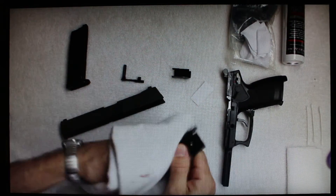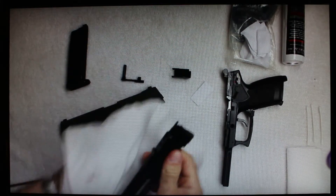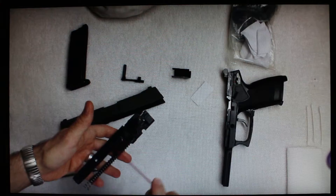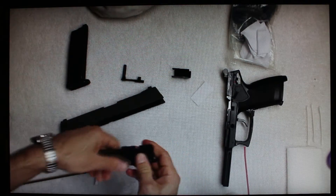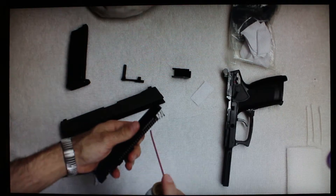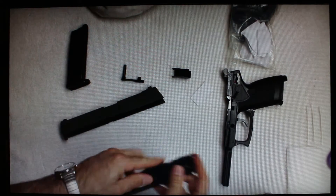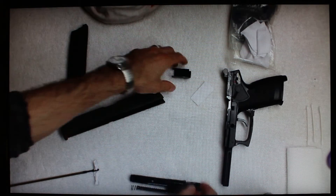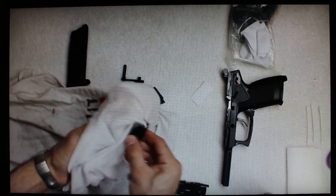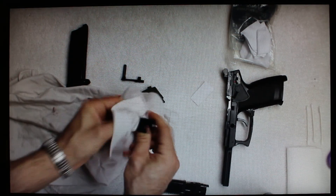Take your rag and wipe off any debris, leaving your hop-up right where you have it set. Then take your silicone spray and spread a little bit around on there. You also want to put some on the spring. That component is good to go — set it aside. Do the same thing for the other components: wipe off any excess dirt, residue, or junk.